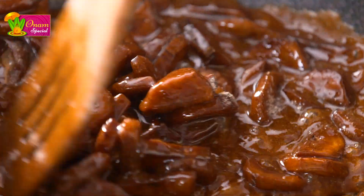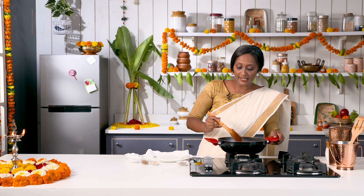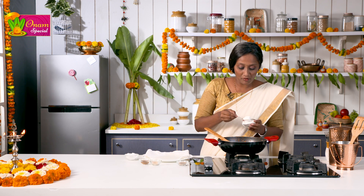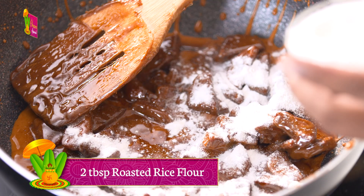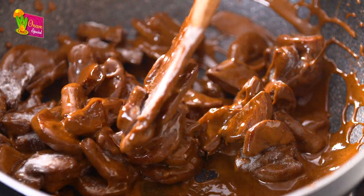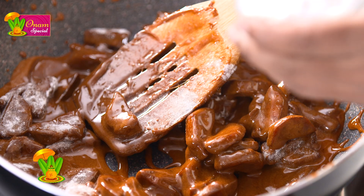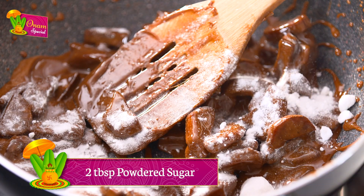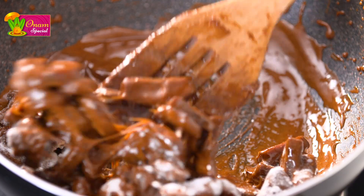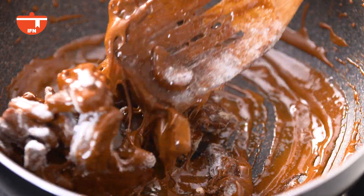As you can see, this has thickened up nicely. At this stage I am going to switch off the flame and add a few spoons of roasted rice flour. Mix this. I am also going to add a little bit of sugar and along with that the remaining dried ginger powder. Keep mixing this till the entire mixture becomes nice and dry.